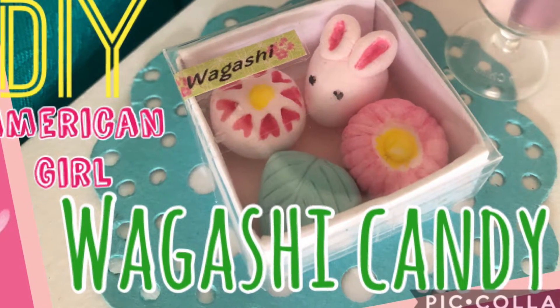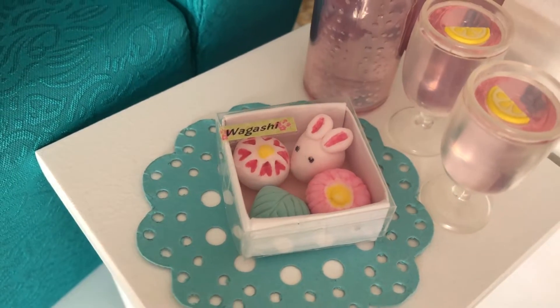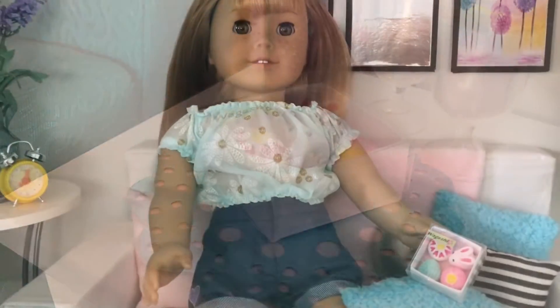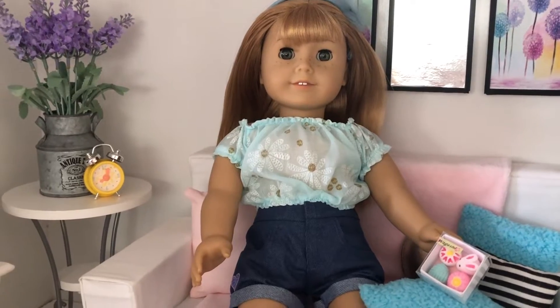Hi and welcome to Always Dolls. Today we share with you how to DIY the Wagashi Candy Box from American Girl's Japanese Souvenir Set. We love the look of these spring themed candies and now your dolls can enjoy these yummy treats too.